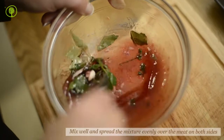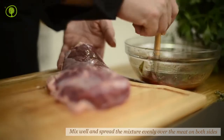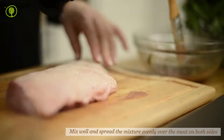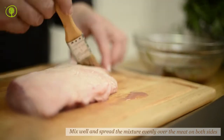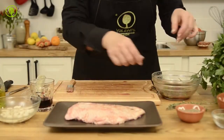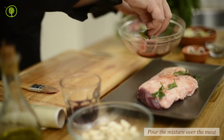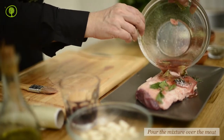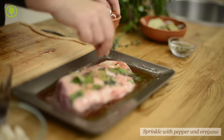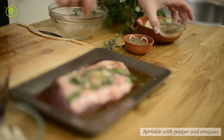Mix well and spread the mixture evenly over the meat on both sides. Pour the mixture over the meat and sprinkle with pepper and oregano.